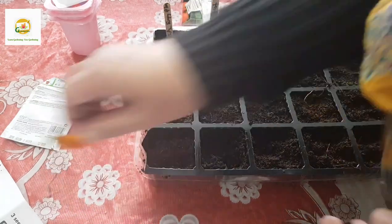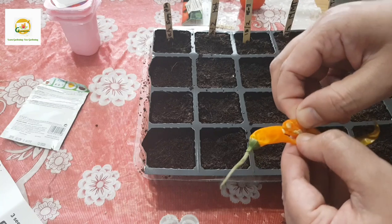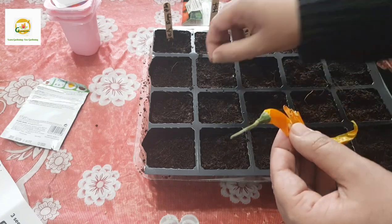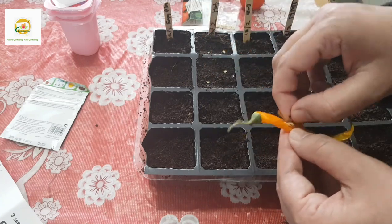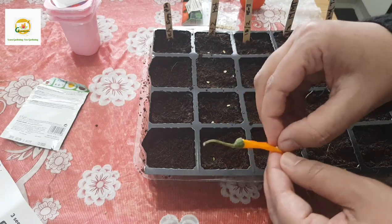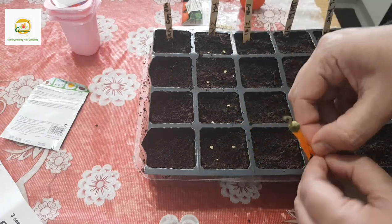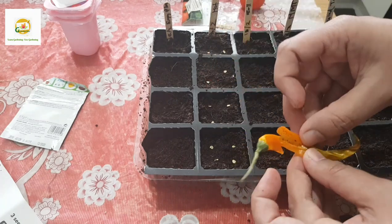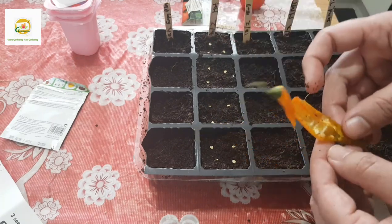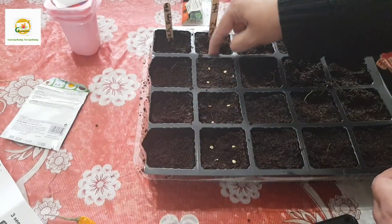Next is hot pepper - I'm going to cut this pepper open carefully. You can see it has nice seeds inside. I'll see how many I can get. I have got three seeds in each cell with some left over - I'll stick to three. Just push them down a little bit and cover them with soil.